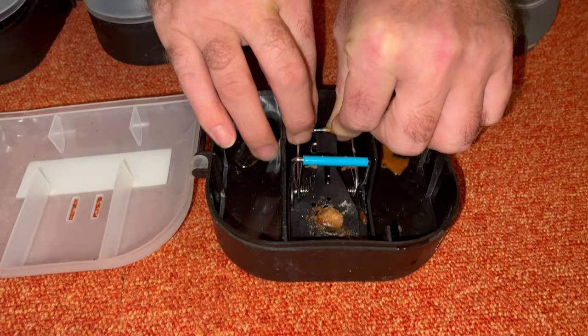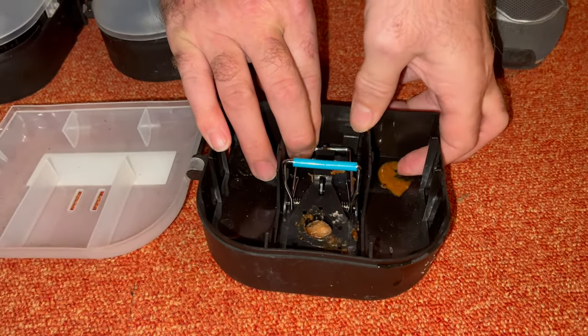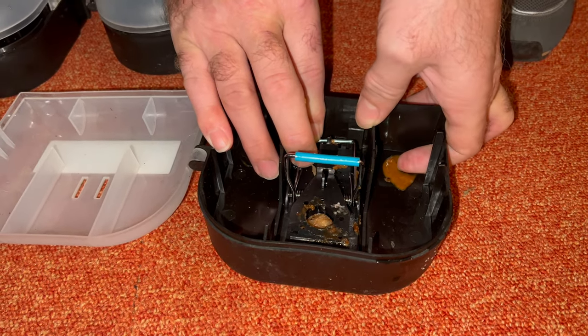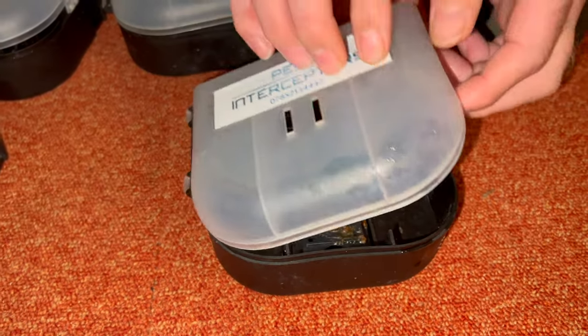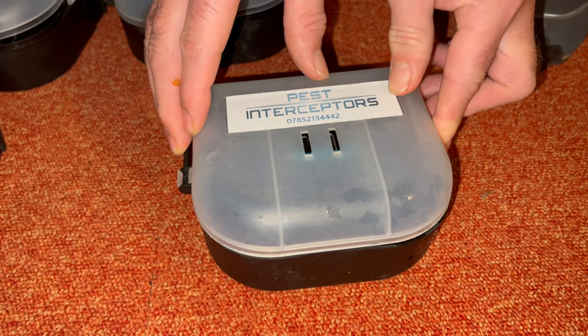That bit just pulls back. These are super sensitive - they have to be with mice, they really do. And then the lid goes over, keeps it away from little prying fingers and all the animals that you don't want to catch.